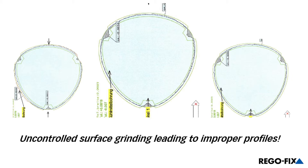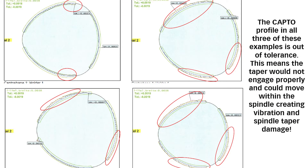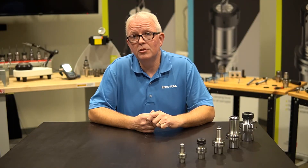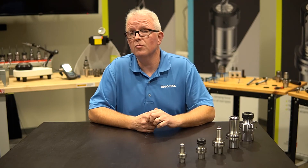That means the high points were not in the right spot. This tool holder, which does not actually meet the Capto certification, would actually vibrate, chatter, and probably damage the spindle in your machine. It's the little details like that. Being certified by Sandvik, knowing how they manufacture it, meeting their specifications, means a lot. It means that our tool holders will fit your machine and work properly from day one through the end of the life span of that tool holder or machine, whichever comes first.